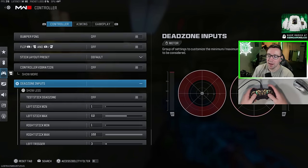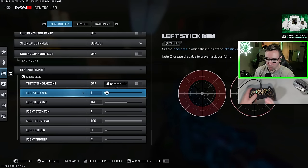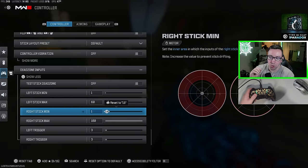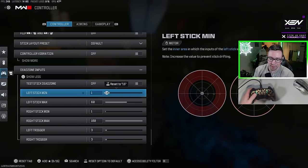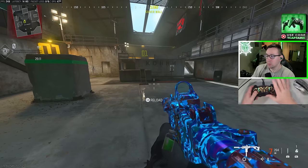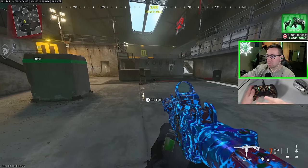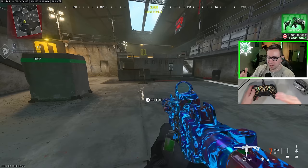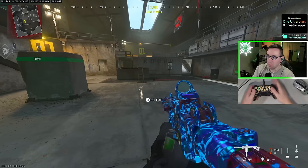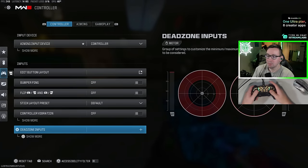Dead zone inputs is an interesting one to discuss. I want to forewarn you guys — don't just copy these settings. For the majority of people, when it comes to your right stick minimum especially, we want this setting to go as low as possible to where we do not have stick drift. I'm on one, which is a very low dead zone. If you're not touching anything, there should be pretty much no movement. If you have a lot of stick drift, even when you don't touch your controller, your character is going to veer off to the side. The aim controllers have very good quality when it comes to stick drift.